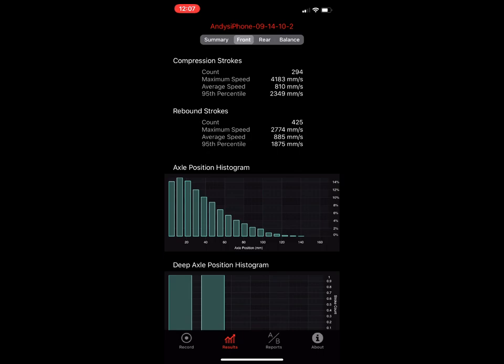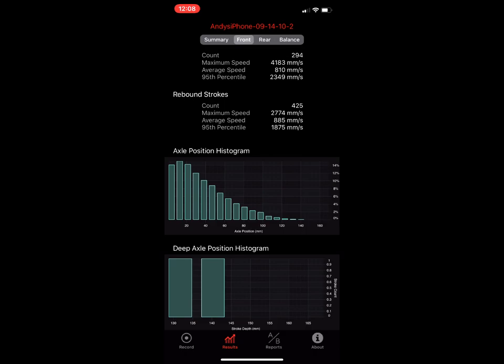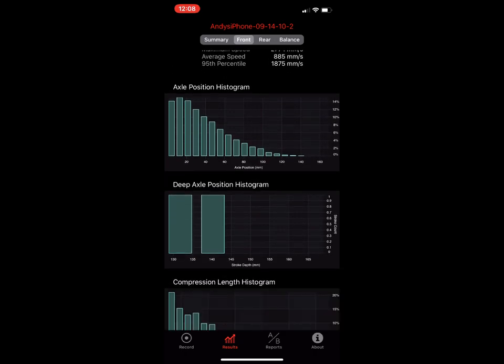The shape of this histogram — it looks like a big slide — can be changed by adding or removing tokens, which steepens or broadens that ramp. If you want to shift the whole graph to the right, take some air pressure out of the fork. To push it to the left, add air pressure. For a spring fork, add or remove preload to shift the data. In this example, he gets to about 140 millimeters of travel but it's hard to know exactly how deep he went.